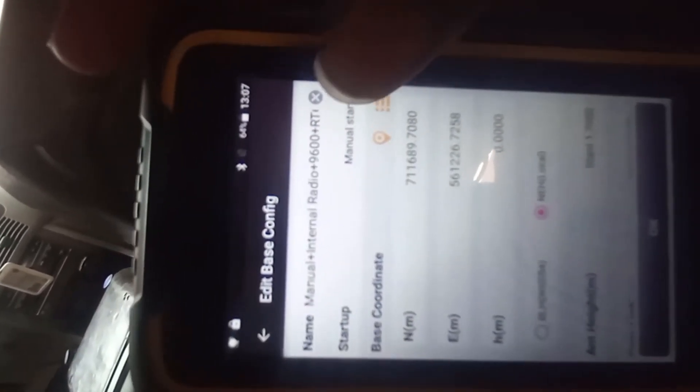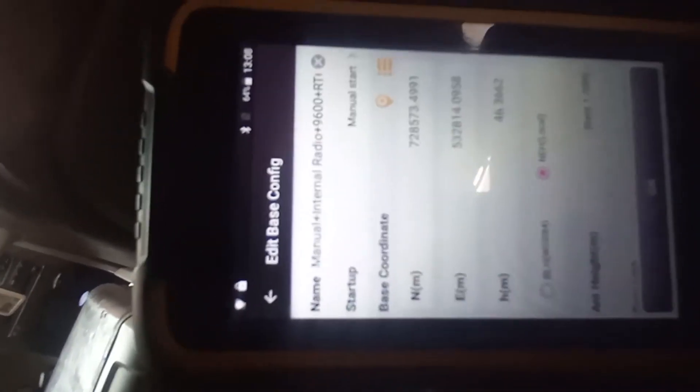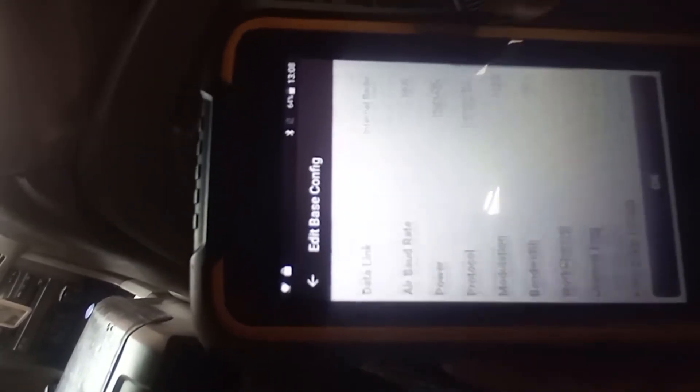After you set the height, the next thing is to generate the coordinates. Click on the location icon to generate them. The coordinate for your base setup has now been generated. After that, click OK, then click Start and click OK. The base is now set. Then click the arrow direction icon.